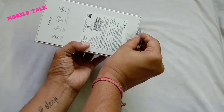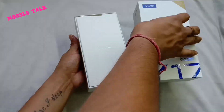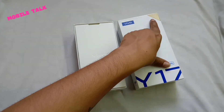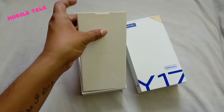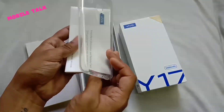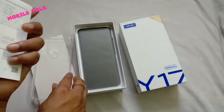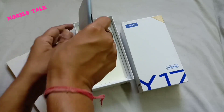Let's unbox and see what interesting things you get. Inside the new box, you have 4GB RAM and 128GB storage. Opening the box, you get a silicone soft cover for the mobile, and here we also have a user guide.